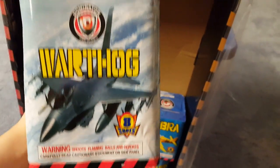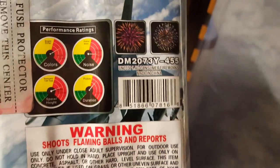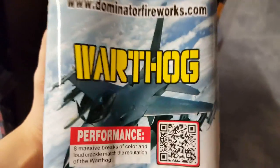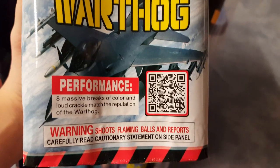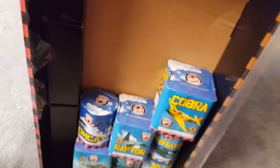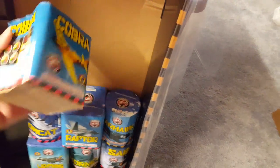We got Warthog. Performance ratings with the pictures: eight massive breaks of color and loud crackle — match the reputation of the Warthog. A lot of these performance descriptions are not too unique.